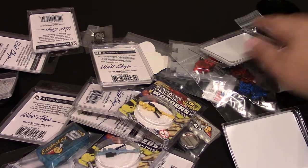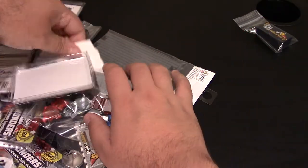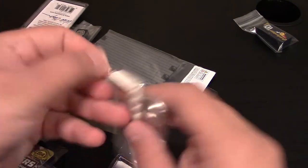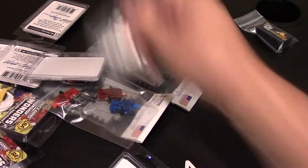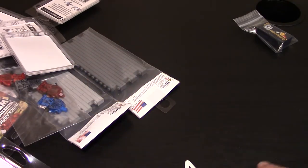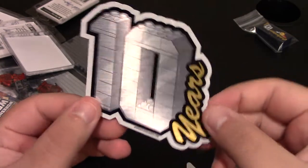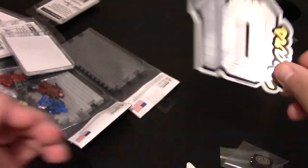I'll do the freebie stuff first. We do get some stickers, some freebie brick badges, and some other stuff. Everything's just going to sit here while I go through it. 10-year anniversary sticker — nice little shiny 10 and 10 years right there. Love me some stickers.